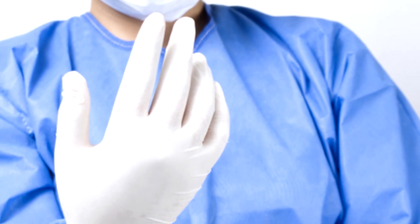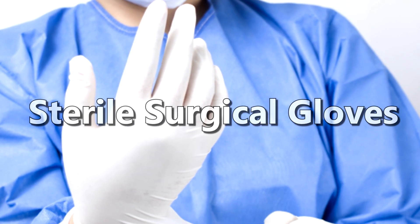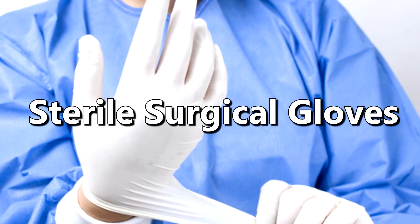In today's video we will see how to put on and remove sterile surgical gloves that are worn before surgeries and some other procedures.